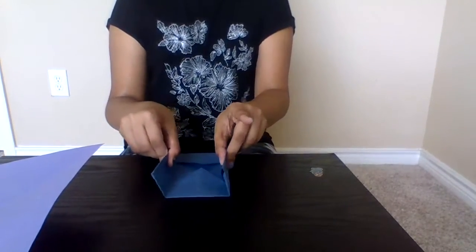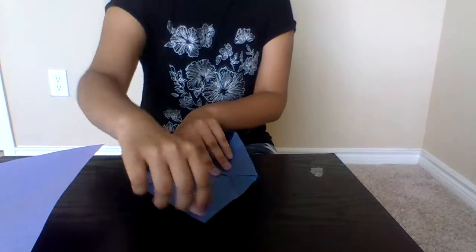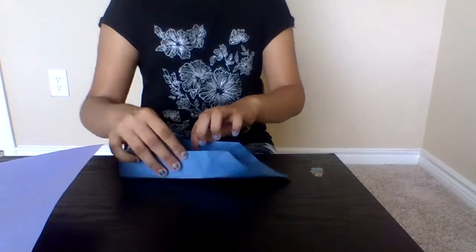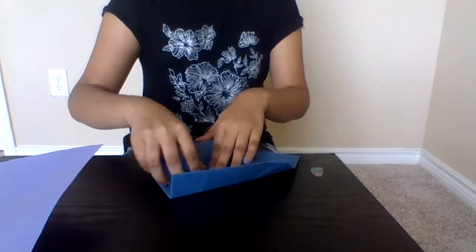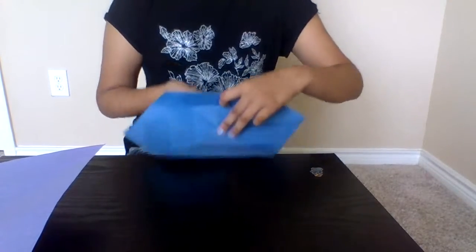Now you want to keep this like a boat. So after that, push this back up — on the top corner over here. You put the top corner up and the bottom corner down. As you can see, it's like this. It should look like this.